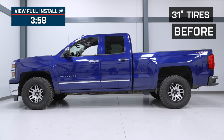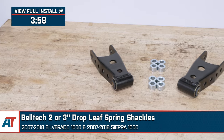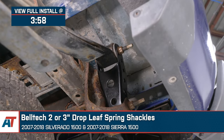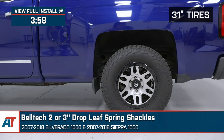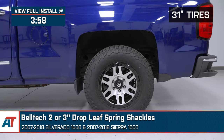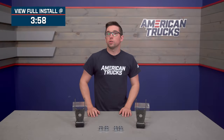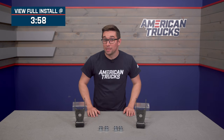Jake here for American Trucks. Today I'm taking a look at the Belltech 2 to 3 inch drop leaf spring shackles fitting 2007 to 2018 Silverado and Sierra 1500s. If you're looking for an economical and simple way to lower the rear end of your truck, you are in luck. These shackles are a great way to replace worn out stock bits and give your truck a different stance, and they come in at a price that is sure to please any budget.